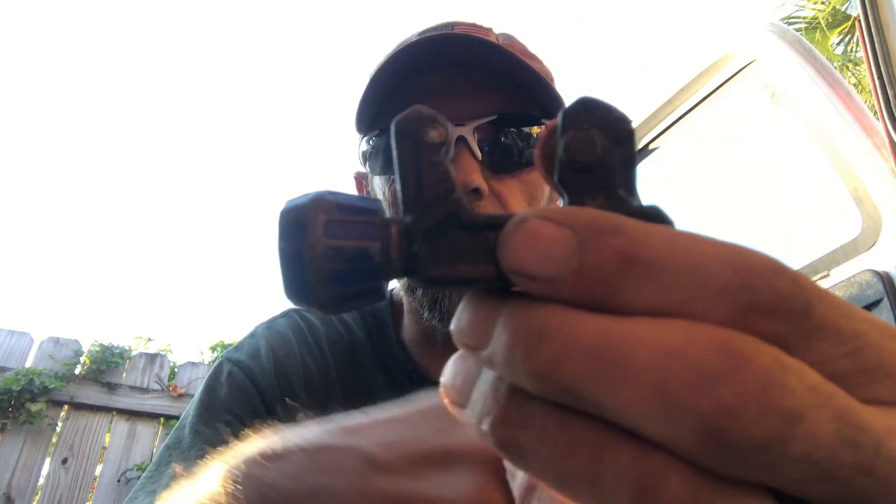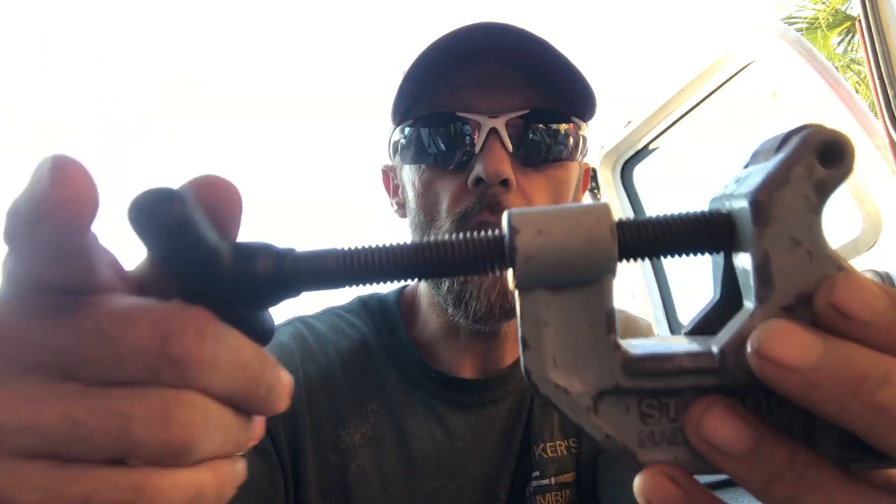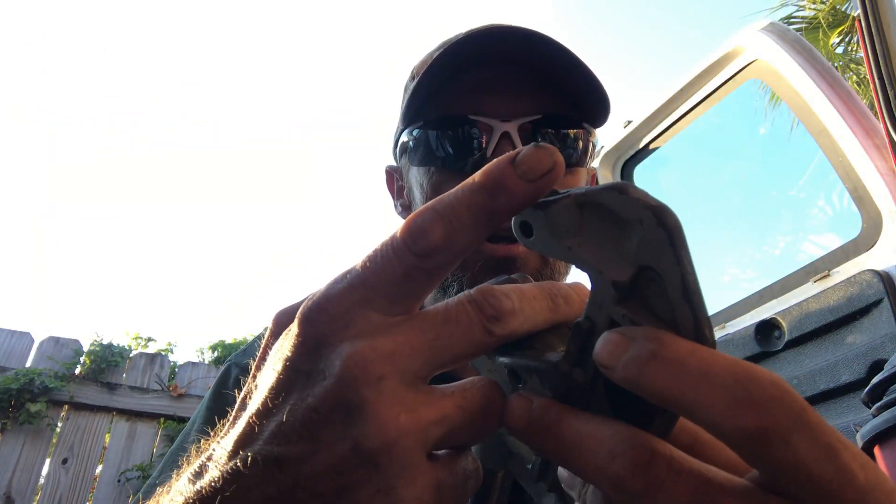A lot of you guys have seen these kind of little tube cutters with the little wheel on it. In fact, larger ones where you have to turn, and as you turn with the pipe inside of there, it grips on to it and makes it so it cuts the pipe.